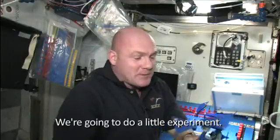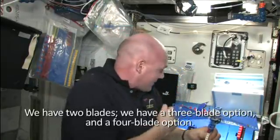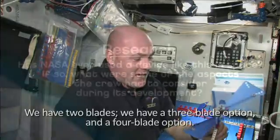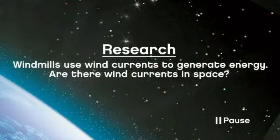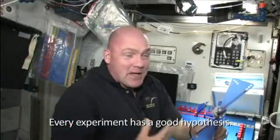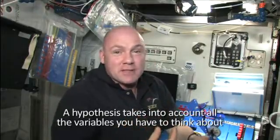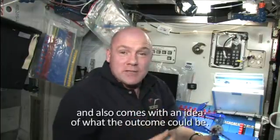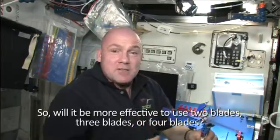We are going to do a little experiment. We are going to use this windmill and we have several blades — we have two blades, a three-blade option and a four-blade option. Every experiment has a good hypothesis. A hypothesis takes into account all the variables that you have to think about and also comes with an idea of what the outcome could be. So, will it be more effective to use two blades, three blades, or four blades?